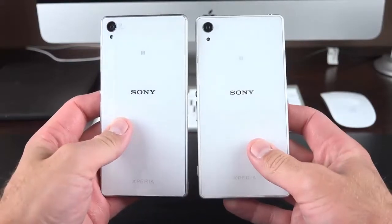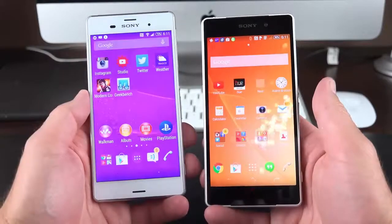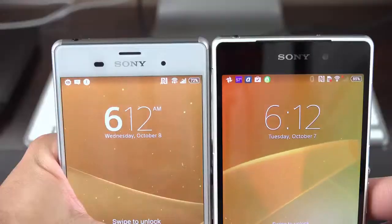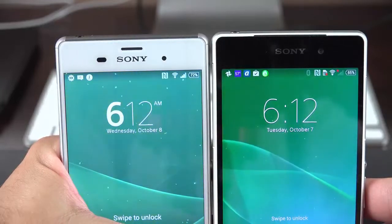The Z3 is a pretty significant upgrade, but it's still pretty similar to the Z2. We still have a 5.2-inch 1080p LCD display — same size, same resolution — with 424 pixels per inch. But this time it's quite a bit brighter with that tri-luminous technology, which makes the display very colorful and vivid, kind of similar to an AMOLED display.